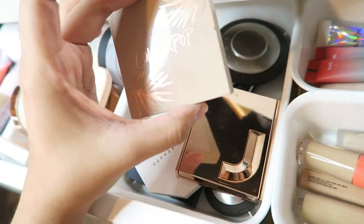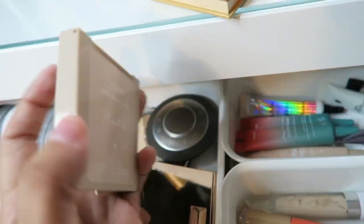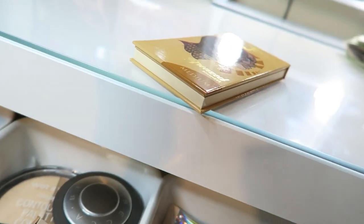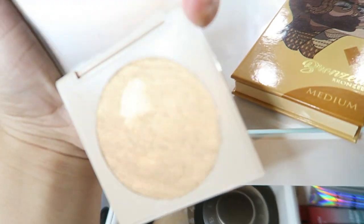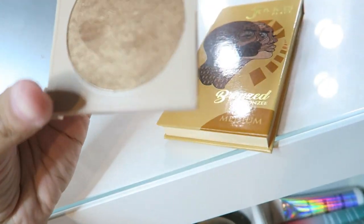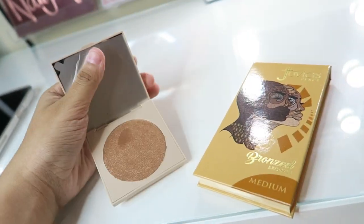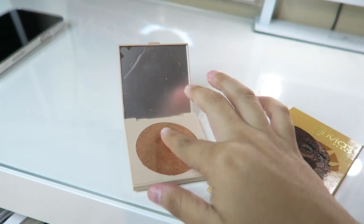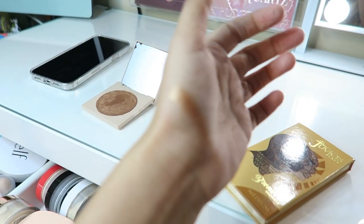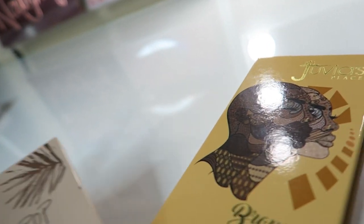And then I have the ColourPop Super Shock Cheek highlighter in the shade Notch. This is how it looks — I actually picked this up because I thought it was so pretty. But it turns out I got the wrong highlighter; it was the one next to it — I didn't read it well enough when I grabbed it, so it's kind of dark. It's actually really pretty but it looks pretty dark, so I'm actually going to give this one to my sister since she has a more darker complexion than me.